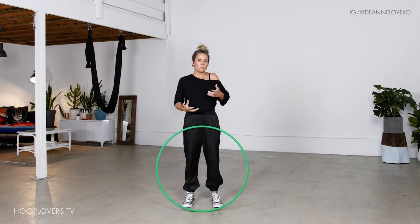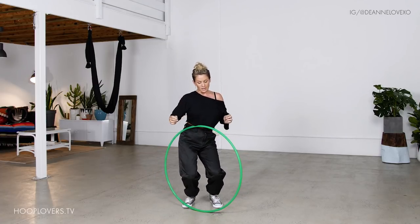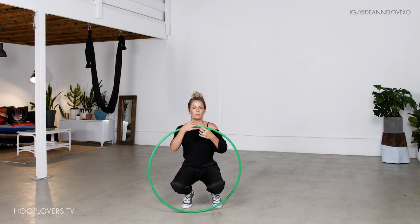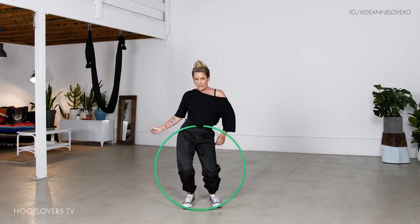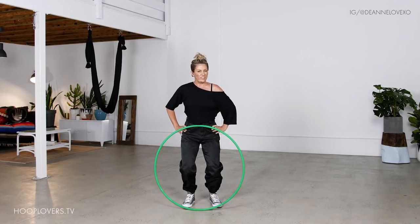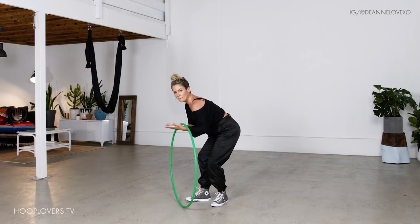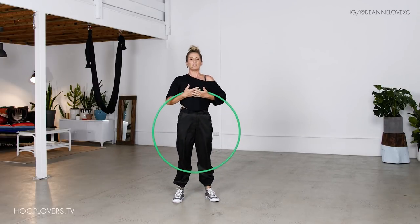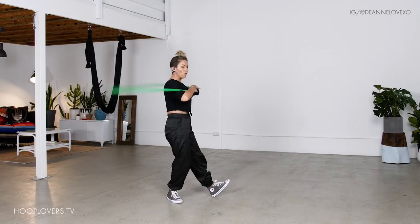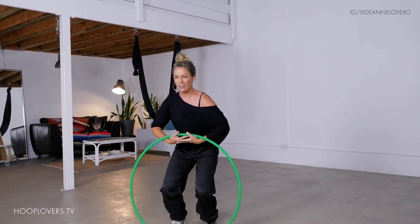Anytime we can come into co-creation with our hoop, we're amplifying and expanding our flow and body awareness, our spatial awareness. Yes, there will be times when it gets stuck on your clothes and falls down, but ultimately what we want to do is rock down low enough — really engaging through the thighs and making sure you're feeling okay with your knees — so we can bring our arms underneath the hoop like this. Two hands under.